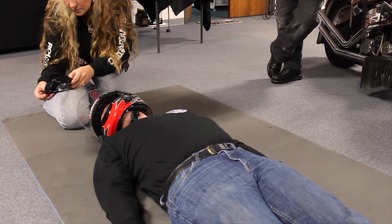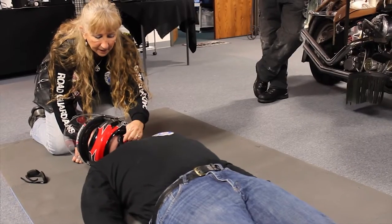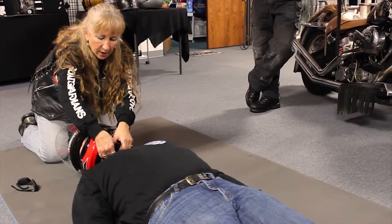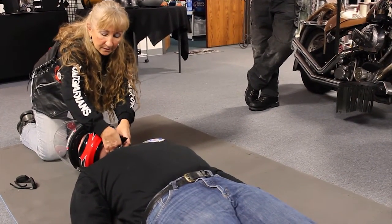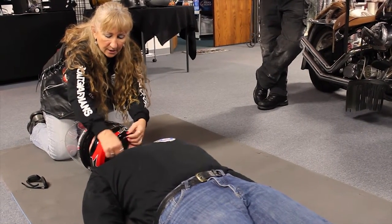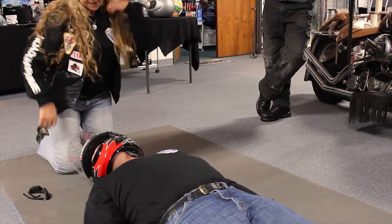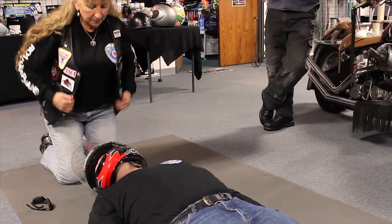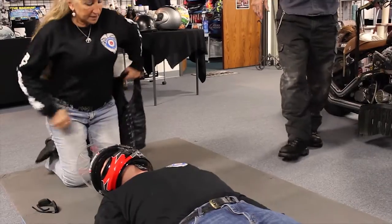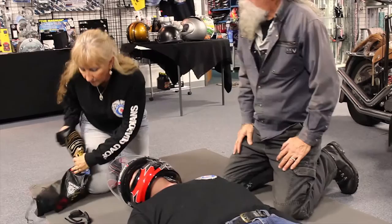I'm going to go ahead and remove his glasses right away — they would have to be removed in order for this helmet to come off. I'm also going to undo the chin strap, which could be the reason that he's not breathing. Those can be pulled so tight in a crash that that's what's causing the problem. We're going to get our second person in place while I get my vest off, because I'm going to need it to fill the space underneath his head when the helmet comes off.